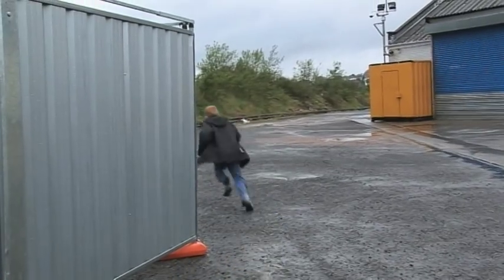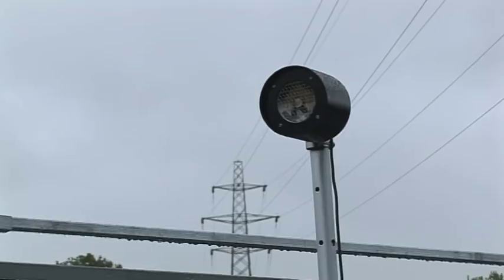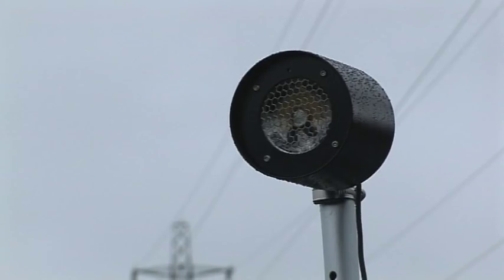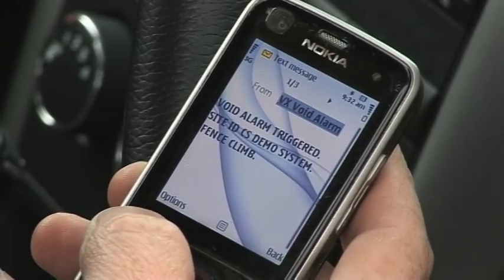Warning: you have activated the site security system. Any further activation will result in the authorities being called. Building sites are dangerous. This is not a playground. The loudspeaker and its pre-recorded message are key to preventing liability claims if a child gains access to the site and hurts themselves. A time and date stamped message is sent to our cell phone recording the verbal warning.